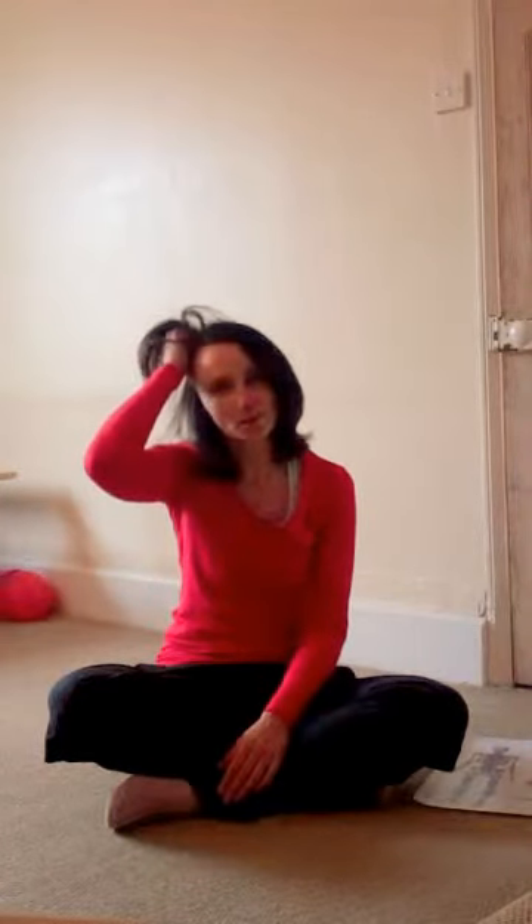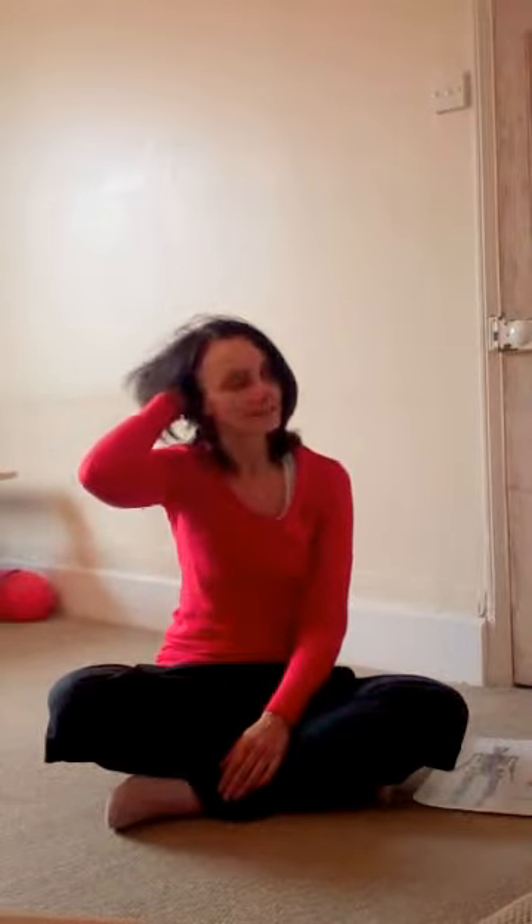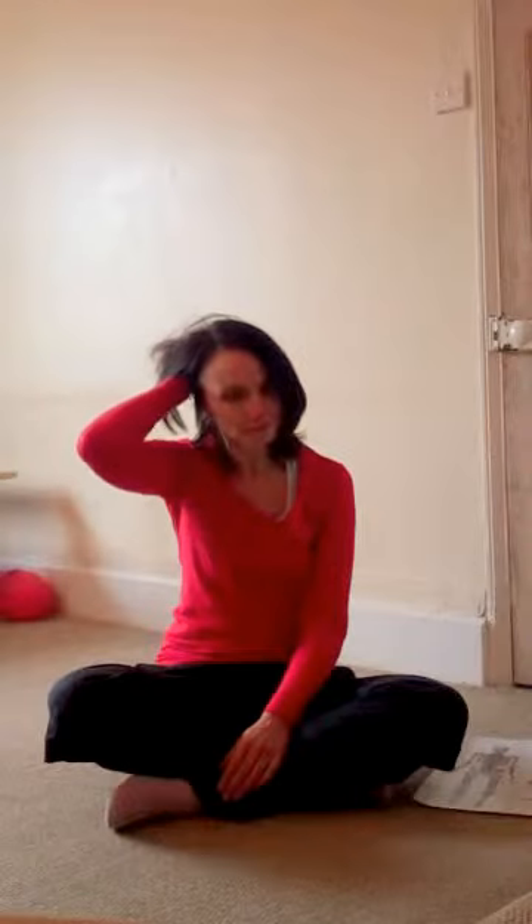You're trying to create space between the scalp and the skull, and that just helps to release the fascia. You can move the hand around, you can go further back on the head, just taking a few seconds in each area — through about 10 to 20 seconds. Then you can do it on the other side as well.